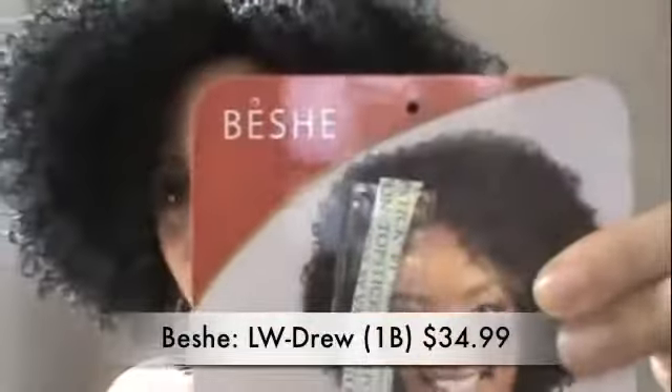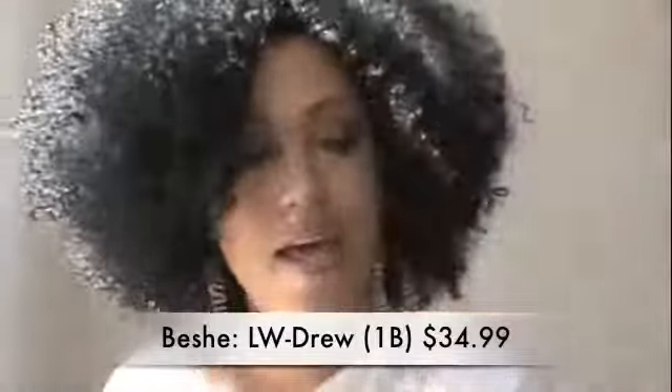I wanted to do a quick wig review. This is going to be a review on the LW Drew lace wig from Bechet — I don't know if I'm saying it right — but I got it from Elevated Styles. I'll put everything in the description box where you can order it.